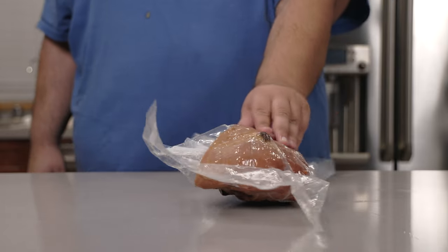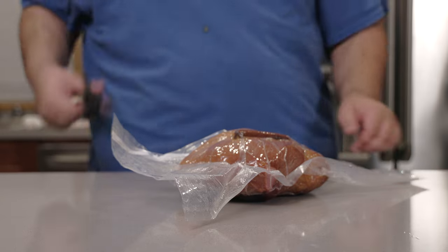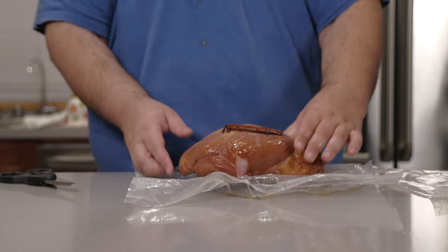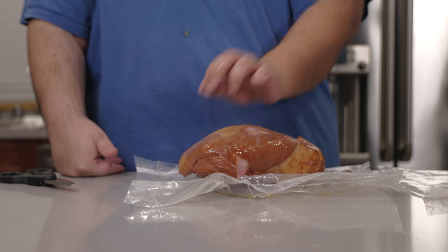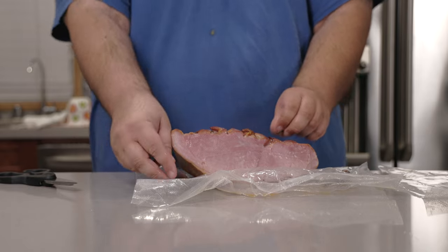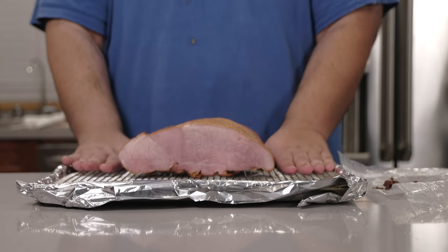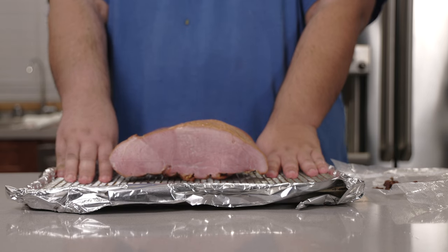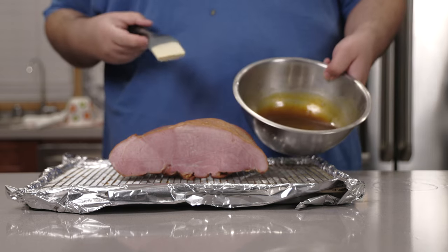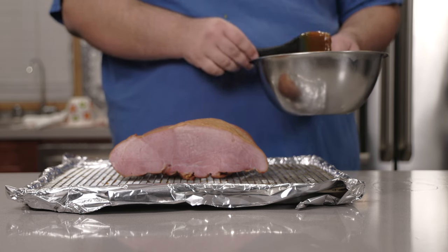It's been three hours and our ham is done cooking. Well, it's pre-cooked, but I made it better. So let's snip open the bag. The smell that's coming out of here is par to none. Let's remove all of our spices and place our ham bumpy side down on a cooling rack-lined baking sheet with aluminum foil for easier cleanup.